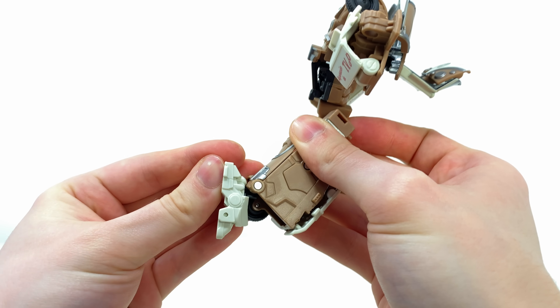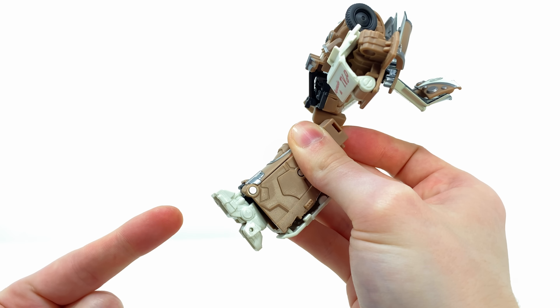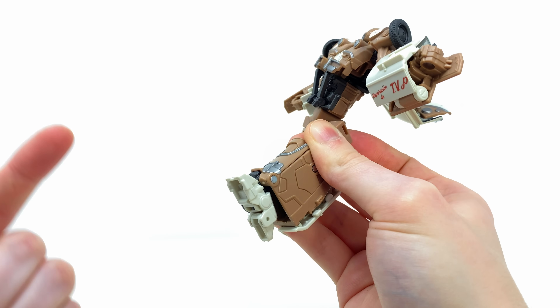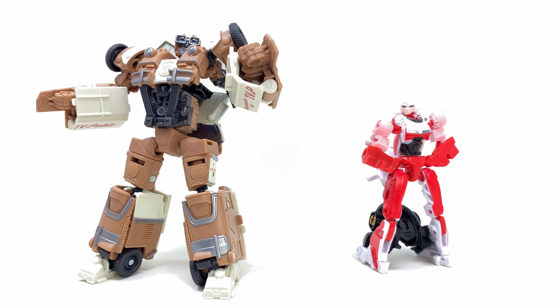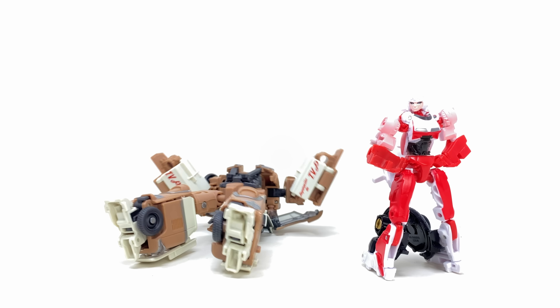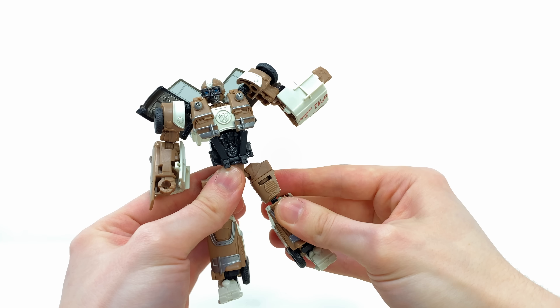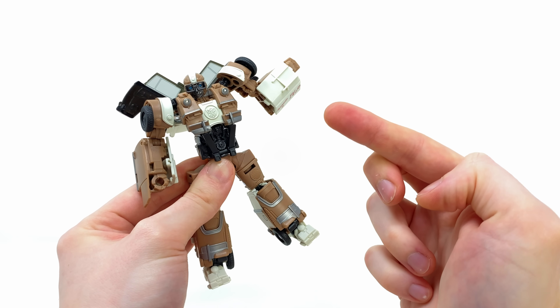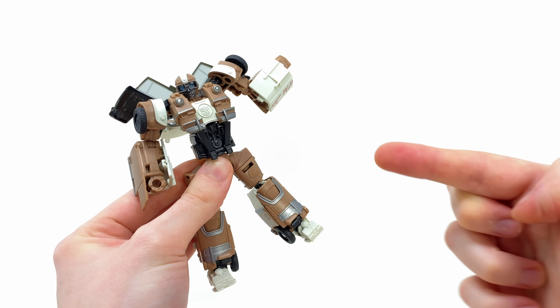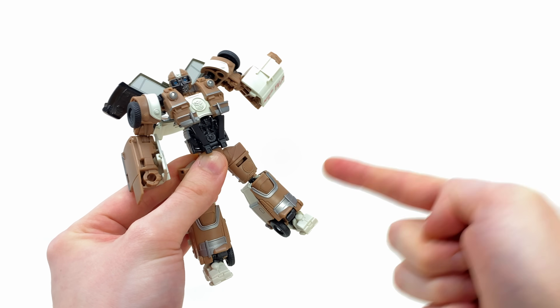For the ankles, these can rock forwards, all the way backwards, and tilt side to side — packing a great range. The only downside is the pin is placed quite close to the shin, so he has a tendency to lean backwards, which is more of an annoyance than a huge issue. Overall not bad — had he included a wrist joint he would have been a 10 out of 10 in terms of articulation. But to see what he is truly capable of, let's put him through the pose test.